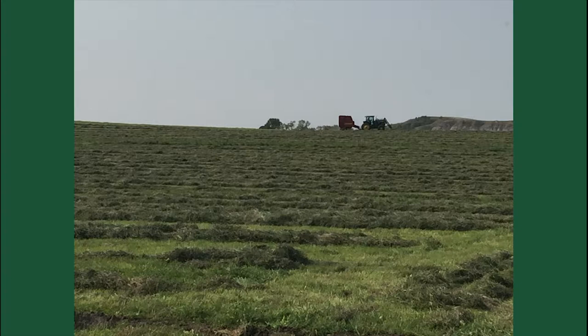When you put that high stock density in there, they trample quite a bit. But you're feeding the soil life — that's the key to grazing that way. If you get behind and don't have enough livestock, you can always hay it.